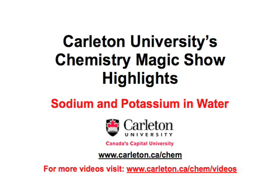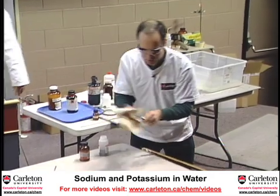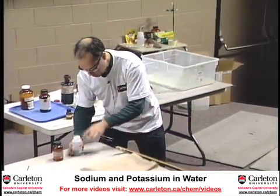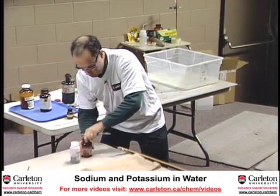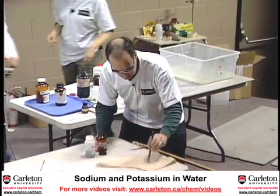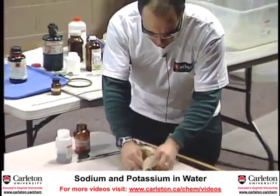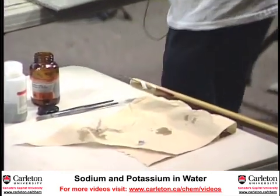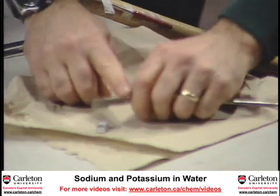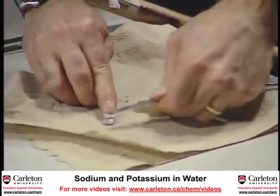Now what I have are two interesting substances. These are both metals. The first one is sodium metal. And this is a metal, although it doesn't really look too much like one. It's kind of dull and gray, but these are very soft. And so what I can do is actually cut this like butter — I've cut right into it with this spatula.